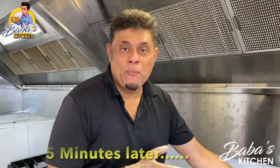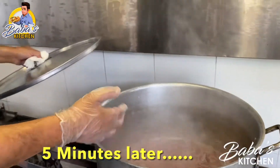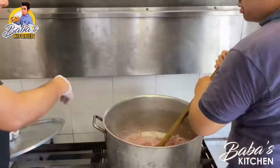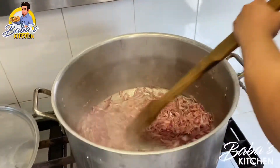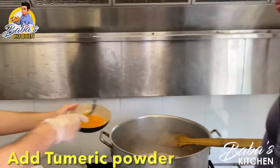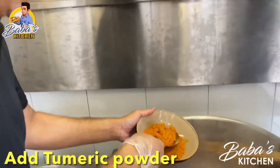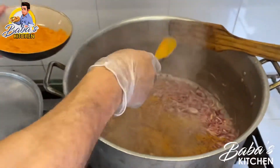Five minutes have gone by — come and have a look how it looks. Oh, beautiful! Karim, we need to stir it. We add a little bit of turmeric powder, just sprinkle it in. Stir it please, Karim.